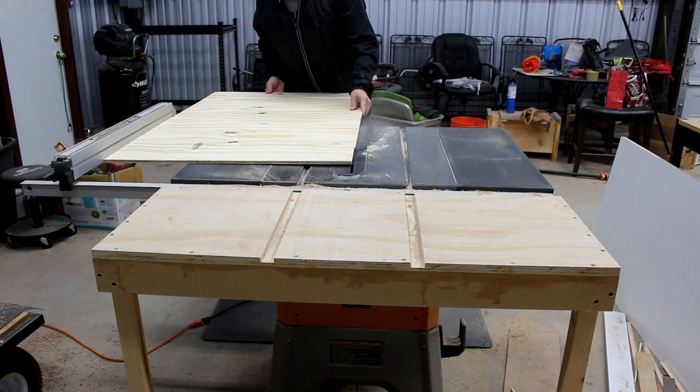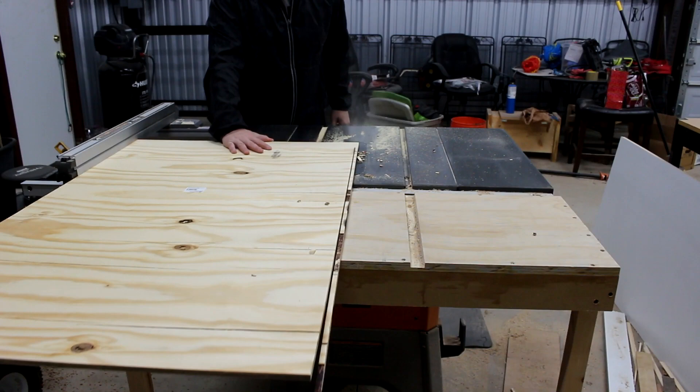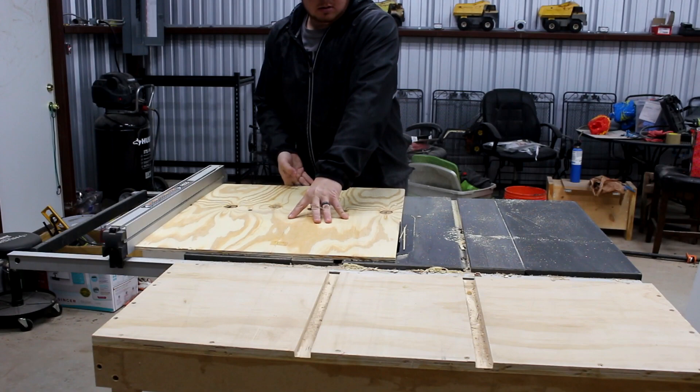I'm using cheap plywood for the bottoms of these drawers. I'm making a pass to get a straight line on one end, then flipping it around to cut off the factory edge where there are some loose plies — that just makes the drawers look a little better. Now I'm cutting them to final width on the table saw and they're ready to attach to the bottoms of the drawers.